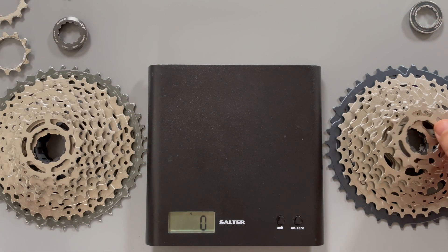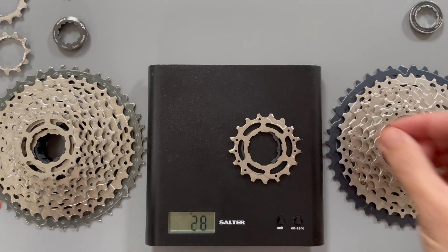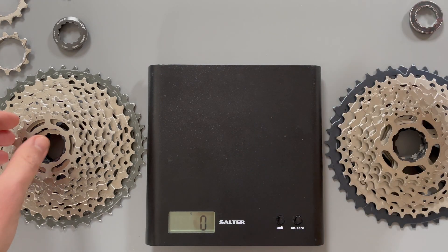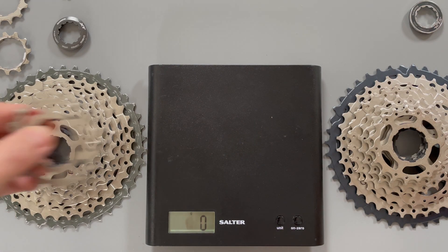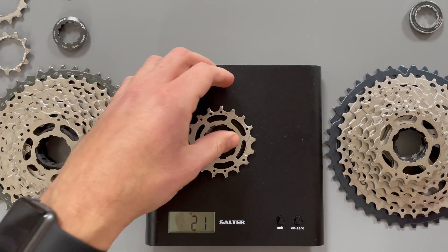Onto the 17 tooth sprocket next. There's a loose spacer so I'm going to weigh it together. I'm not expecting to see a difference here. 20 grams for the SLX and onto the XT we have 20, 21 grams.